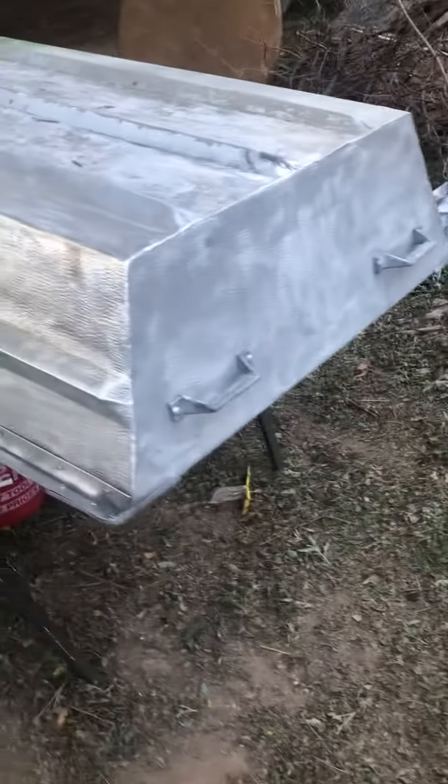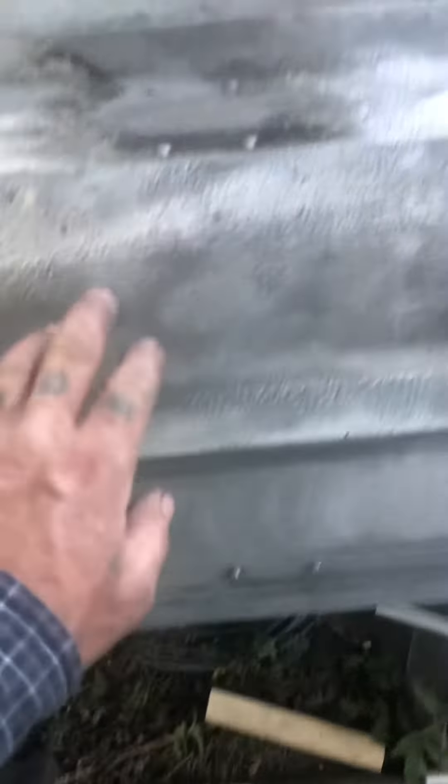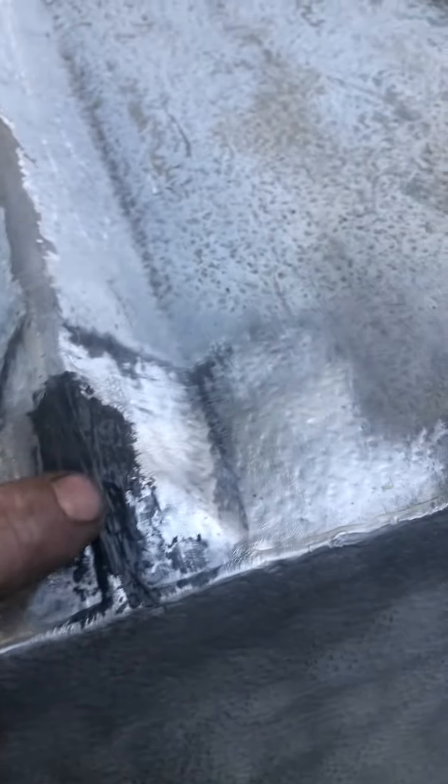Wire brushing — wire wheeling with this drill and wire — taking it all down to bare metal. So far I've found some rivets that are loose; you can hear that one is loose. There's a puncture hole here — you can see daylight through it. I think some of these rivets are loose, and I had a pinhole here that I covered up.